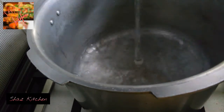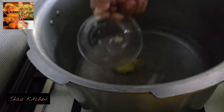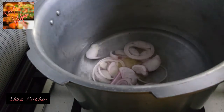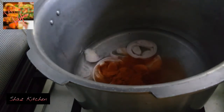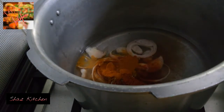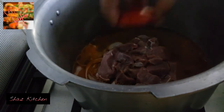Add 2 cups of water. Add ginger garlic paste. You can use a pressure cooker. Add red chili powder, salt, and turmeric powder.